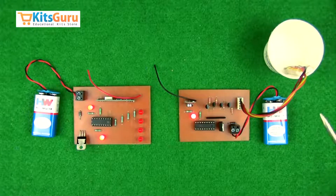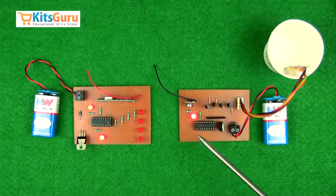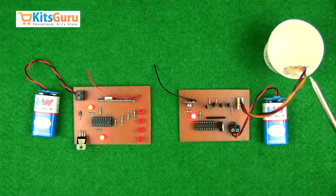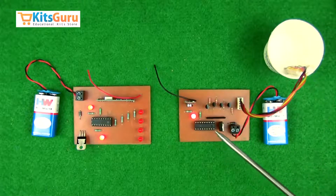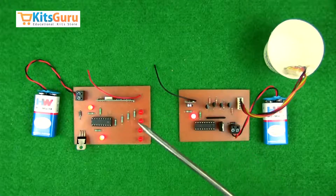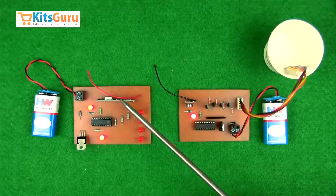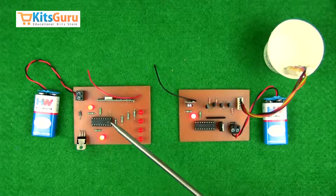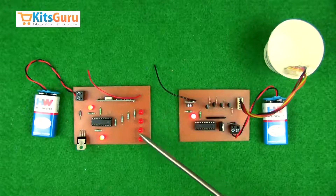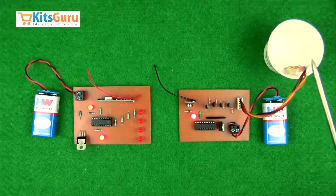The indicators are attached to the transmitter section of the wireless circuit — this is the RF transmitter. The data from the water level indicators is passed to the encoder, which then sends the data through the transmitter. This is received at the receiver section, decoded, and the corresponding value is shown on the LEDs.